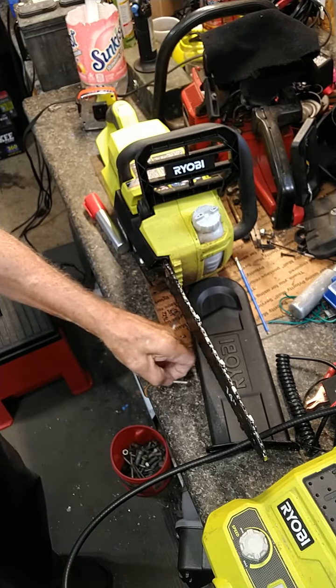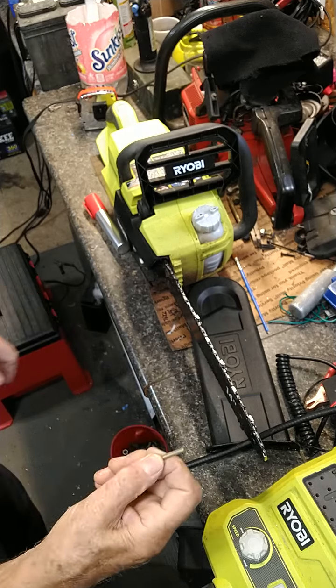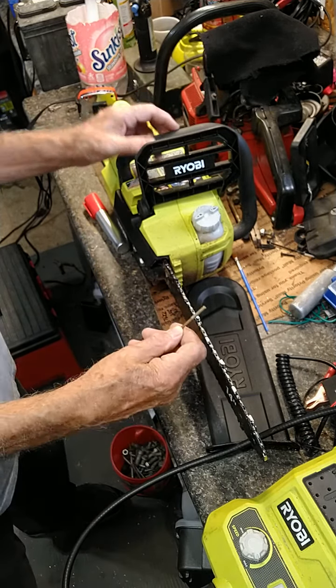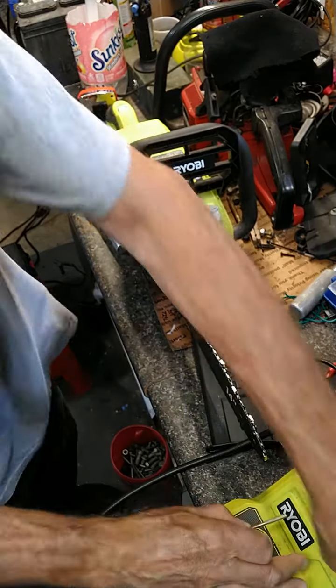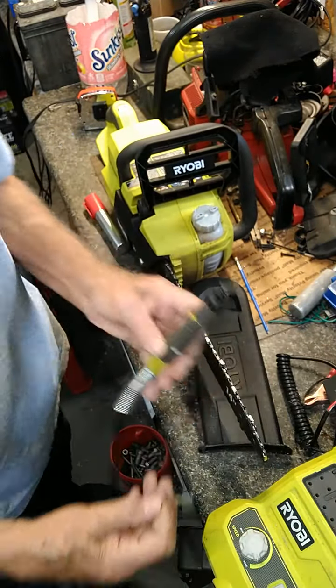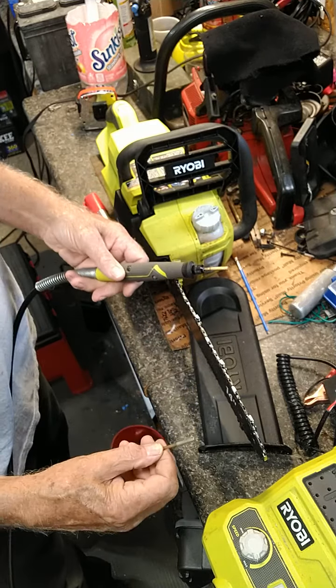For all of our little Ryobi saws, we all know they come with a 5/16ths chain. They make these little sharpening burrs that just happen to fit on your battery-operated Ryobi grinder thingy.